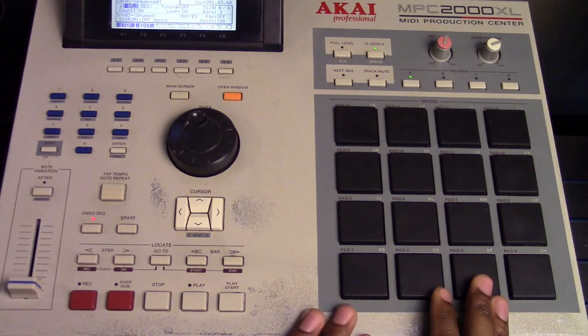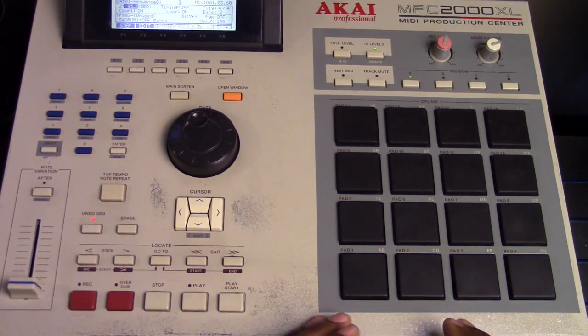So here's the thing. The formula is: right, left, right, right, left, right, left, left.